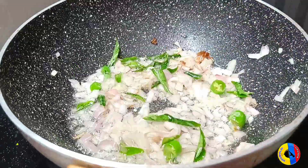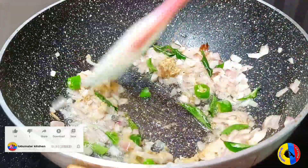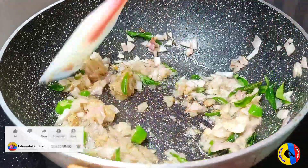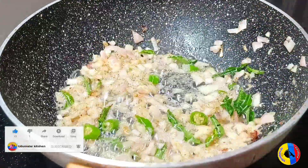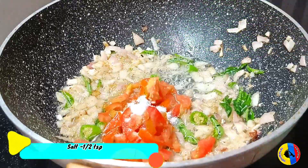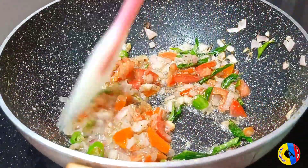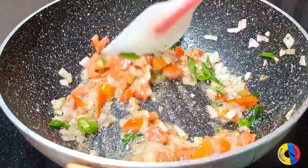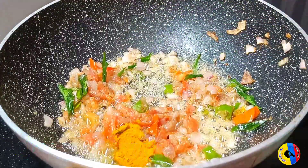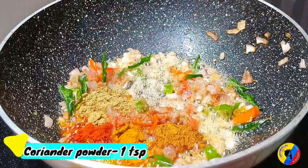Put 1 tablespoon of salt. Put a sauce in a bowl of salt. Put a spoon in a bowl of salt. Put the salt in the pan. Add 1-2 grams of salt to the pan. Add 1 spoon of salt.